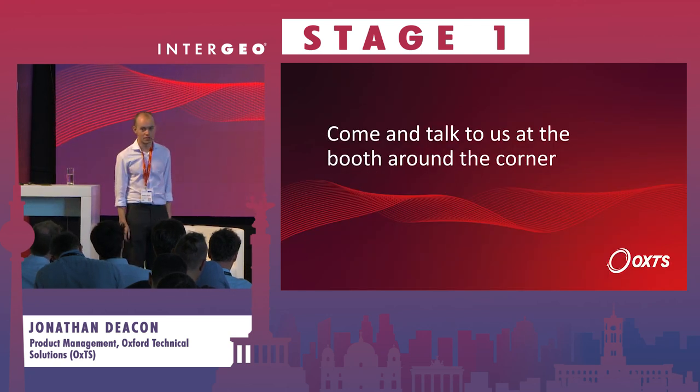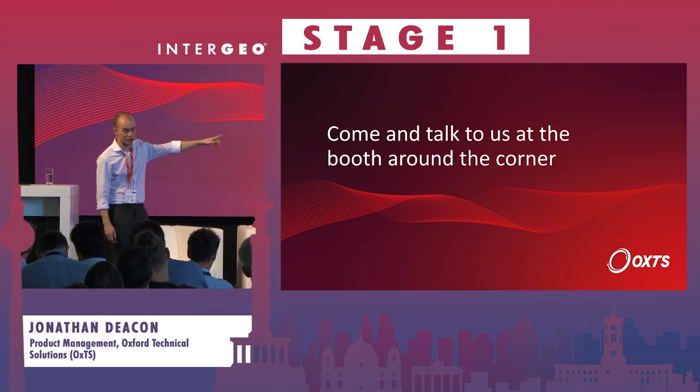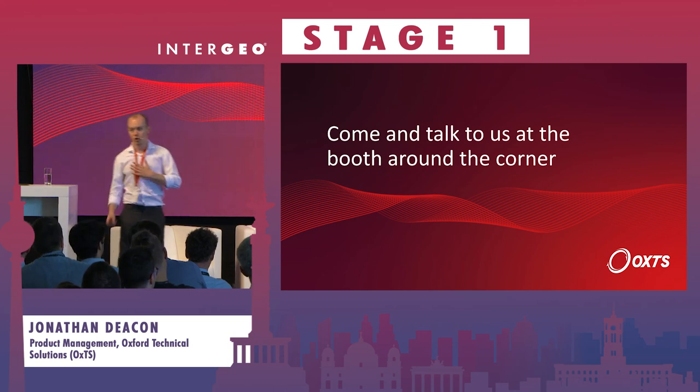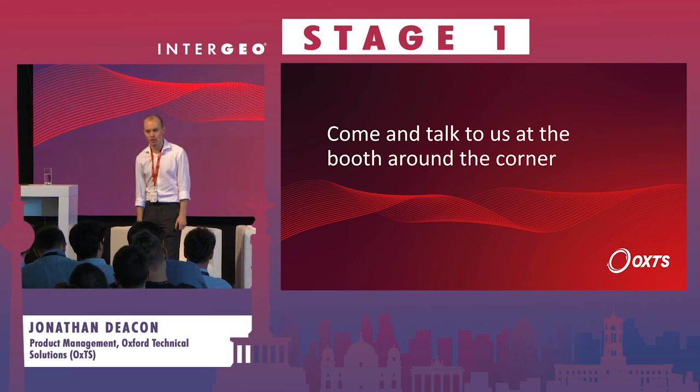Thank you very much for listening. Our booth is just around the corner, so if you want to speak to me or one of the team, feel free to come and do that. Thank you very much.